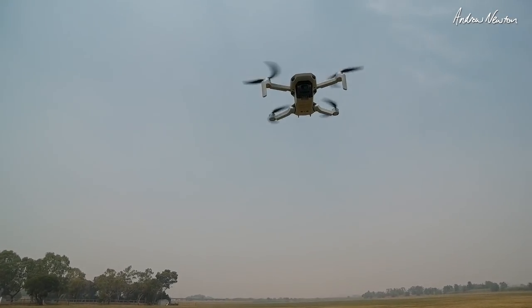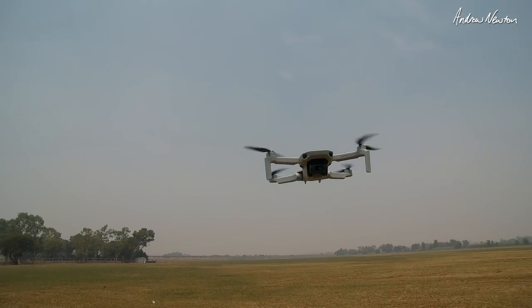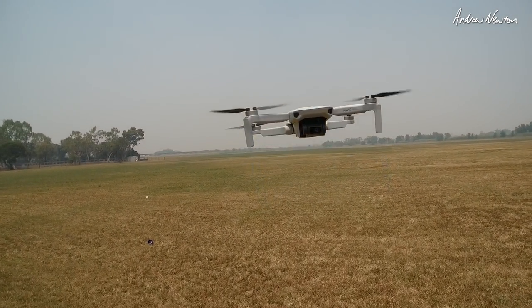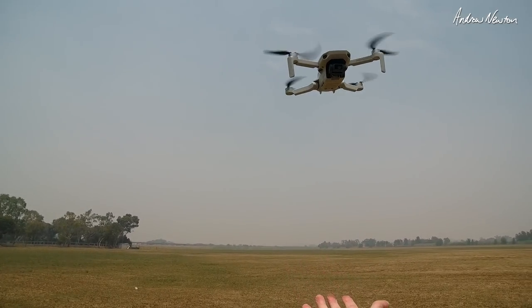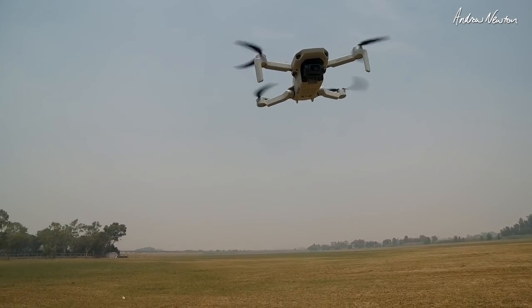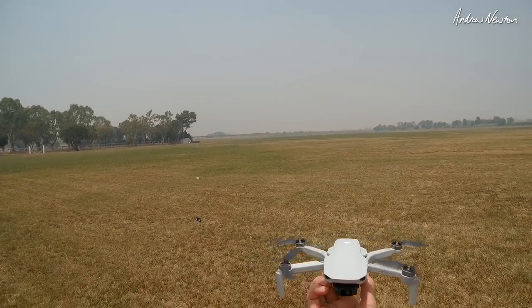It only has downward facing sensors to help with landing. You can see if I do this it will stay above my hand. But if you hold the stick down it will accept that as the ground and you can catch it.